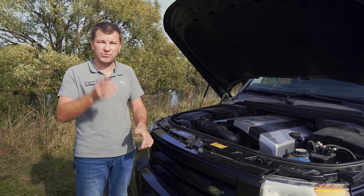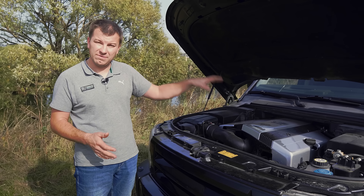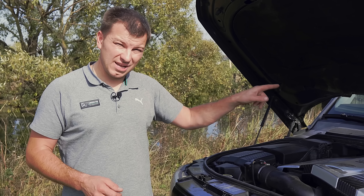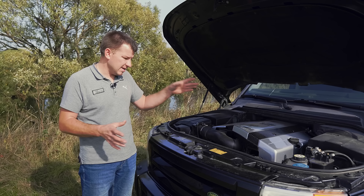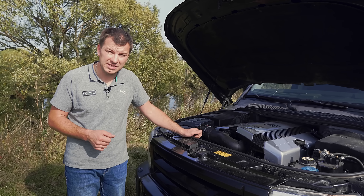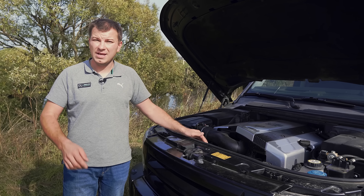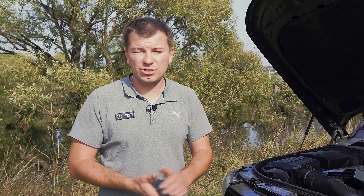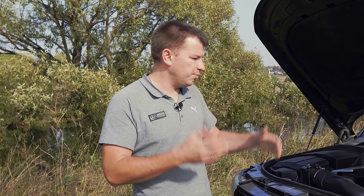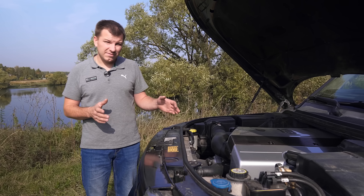В том ролике я пояснял, что есть глобальная проблема главных пар, для которой я уже нашёл решение. Но в том же ролике я пообещал показать промежуточный вариант с мотором 2UZ, тоже 4.7, на 5-ступке, на родной коробке. Этот двигатель ставился на GX470 рестайловый и на сотый Крузак последних годов выпуска, далее перешёл на самый первый 200-й Крузак.